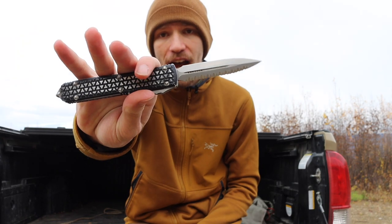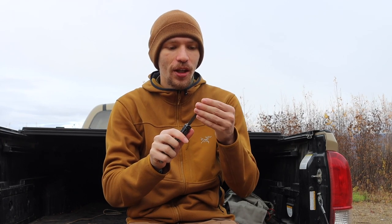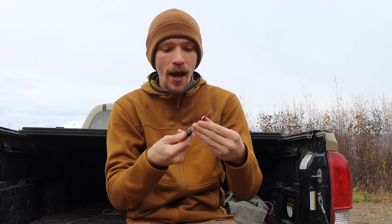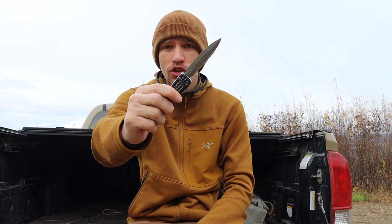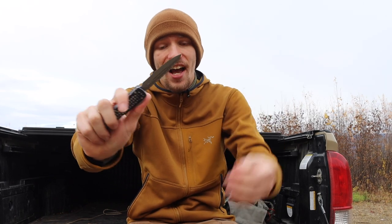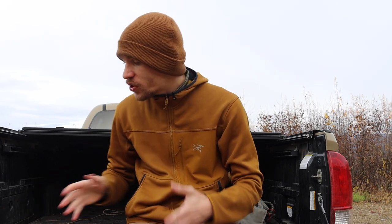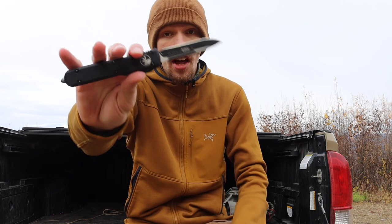Now moving over to my Microtechs — all of which are OTFs. The first one is a user and an abuser — I've definitely taken no liberties with it and it's seen a lot. The tip is a little bit damaged, but this is the Microtech Ultra Tech double-edged in the Tri-Grip configuration, with the super grippy milled aluminum handle. This one is purely defensive — it has a fully serrated top edge and unserrated bottom edge in a dagger design. This knife fires hard and it is one heck of a defensive blade.